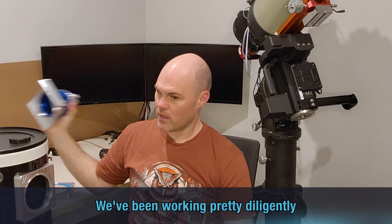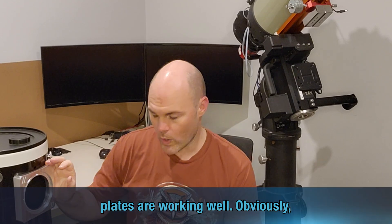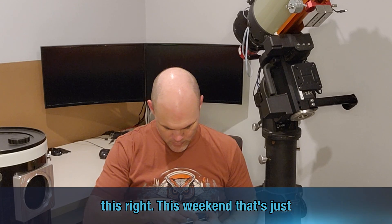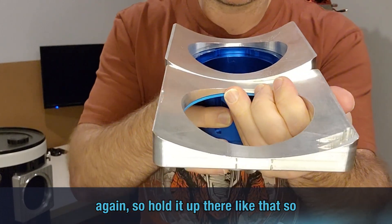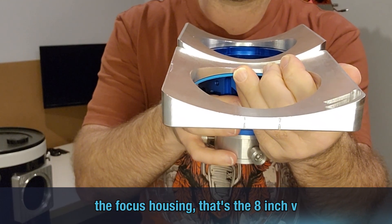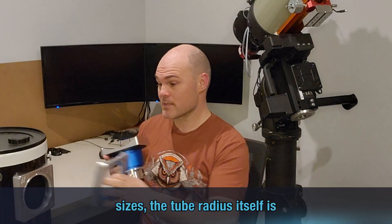We've been working pretty diligently over the last two, three weeks on making sure that the radius base plates are working well. Obviously we've got this one here already attached to Dan's setup. This weekend just passed I was working on updating the new one for the eight inch, and you can see the radius change there. So hold it up there — you can see the two radiuses. The back one with the focus housing is the eight inch version, and the front one is the ten inch version. So obviously being different sizes, the tube radius itself is different.